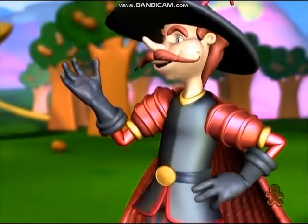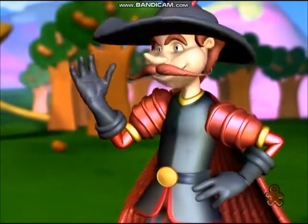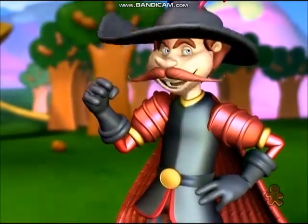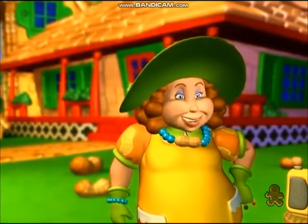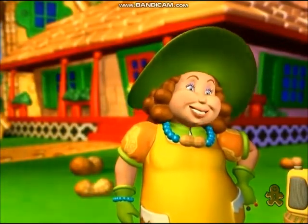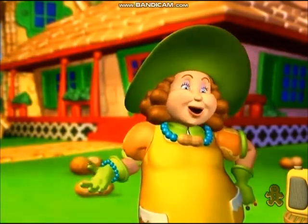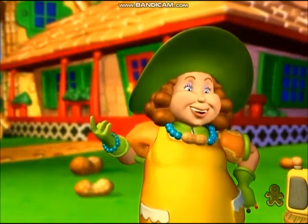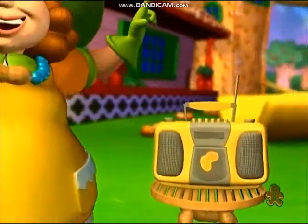Ah-ha! Grandma Nut! I'm on to your little game today! In fact, I've come prepared to play! But I'll tell you what we'll do — you can join us for just one round. In fact, we'll let you be the leader for the next part of the song! Are you ready?